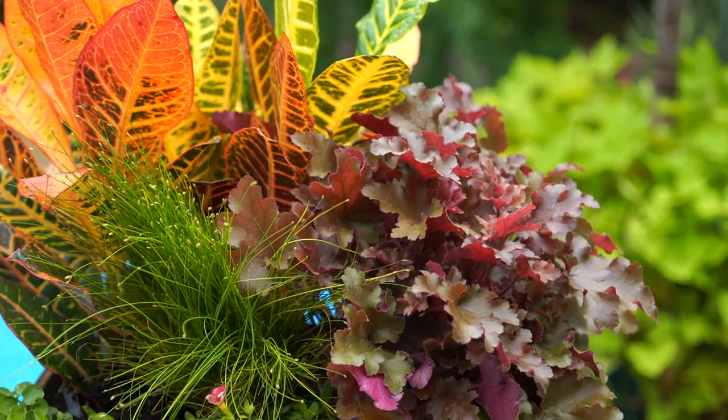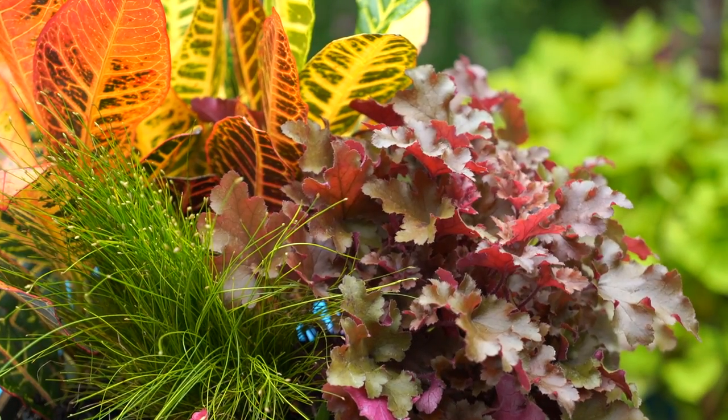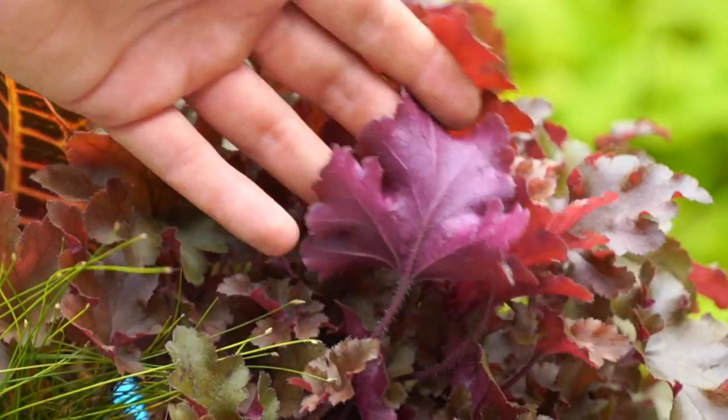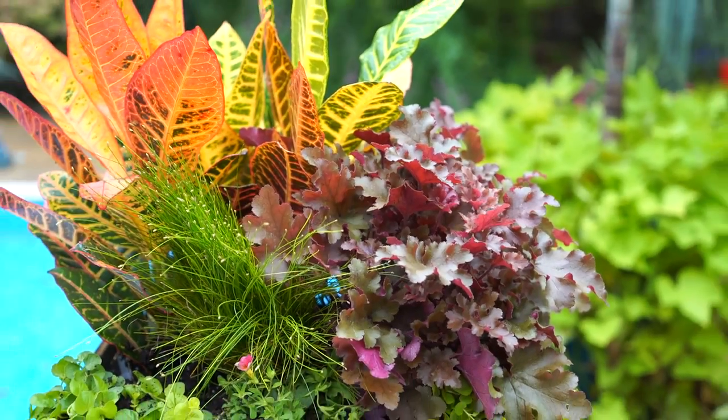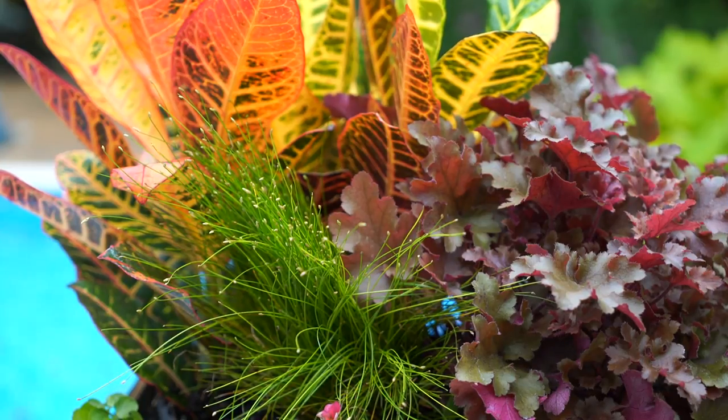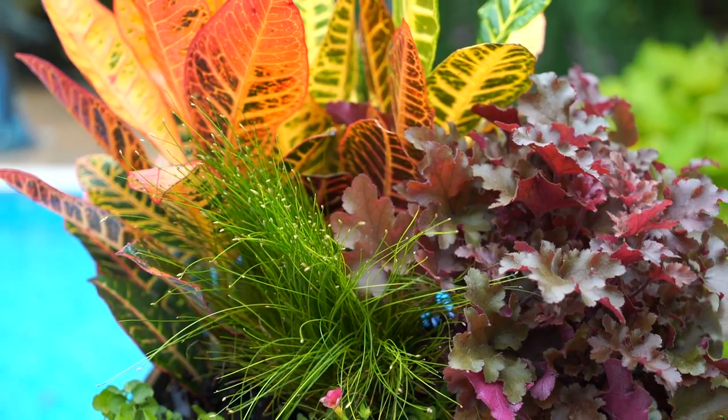The foliage is absolutely beautiful — nice, crisp, brown, cinnamony red on top, and the underside of the leaves has that really pretty crimson-y, pinkish red color. I just named off a whole bunch of different colors. It's pretty. In the center, I kind of smashed one of the fiber optic grasses in there. It just adds a little bit of texture that I really like.